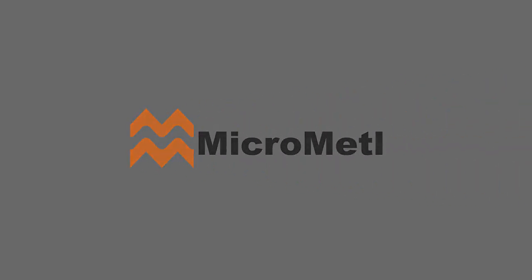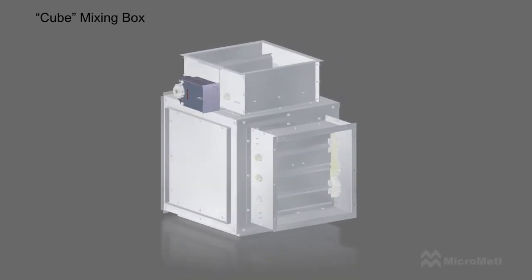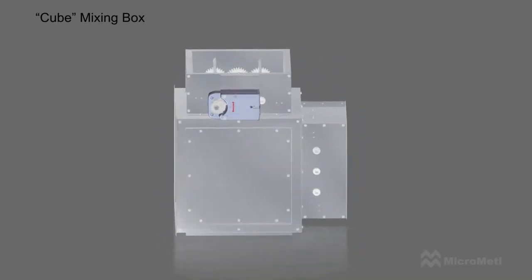MicroMetal, leading the industry. The MicroMetal Cube is a state-of-the-art, general-purpose mixing box.